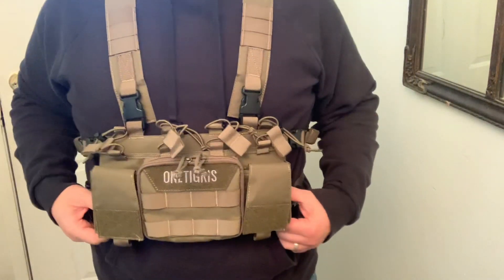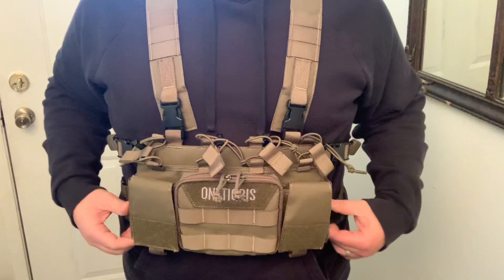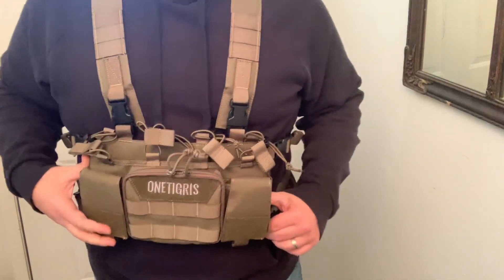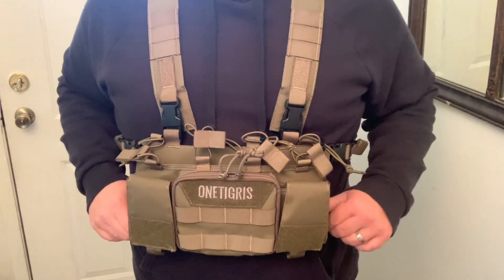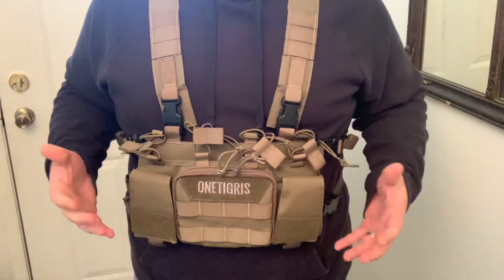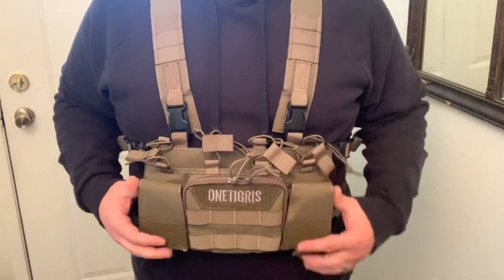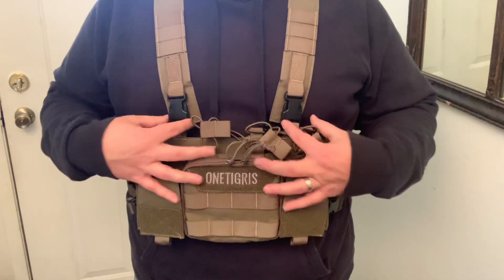I wanted to show you all this tactical vest by OneTigris. They sent this to me to check out. This is a really cool tactical style vest if you like to have mags and things like that easily accessible — this is a great one to have. It's got a lot of clips on here so you can detach it really easily if you need to.